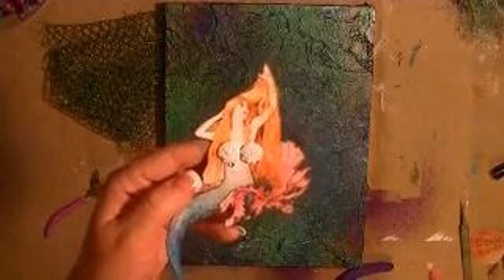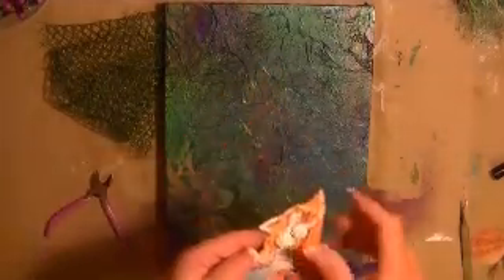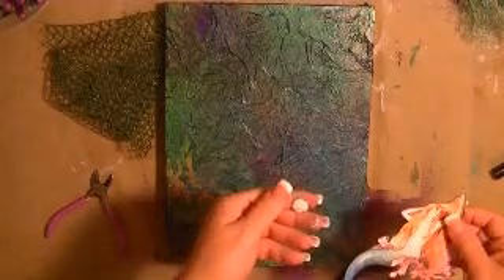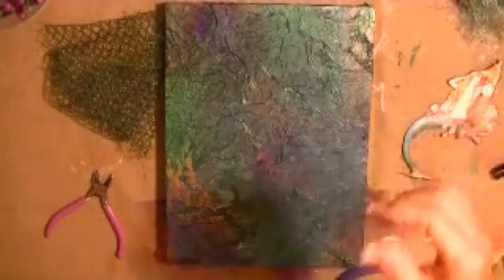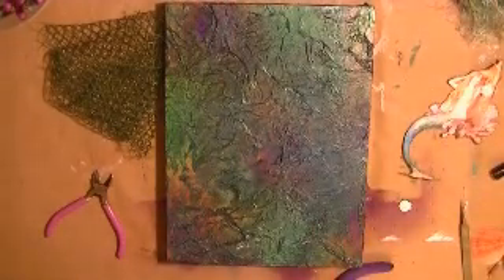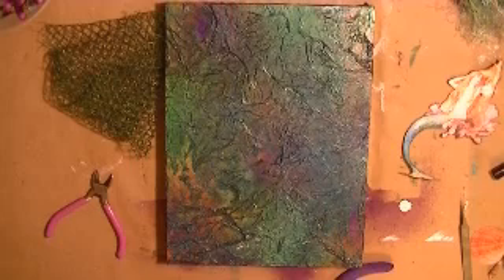The plan is to have this be a little seashell bikini top for the mermaid — like so. But it's still melting onto my fingers so I think this really has to cool off for a while before I can cut that bail off. Let me get to the next step and come back to this.